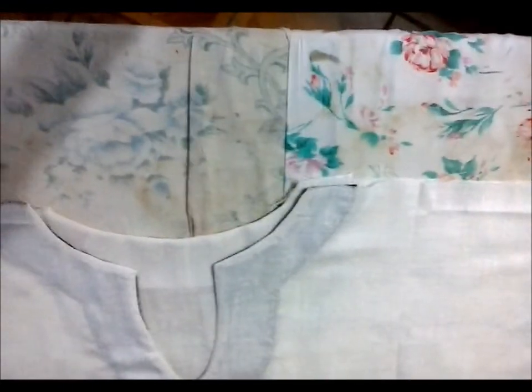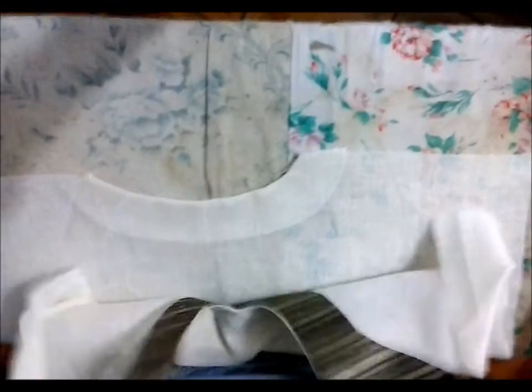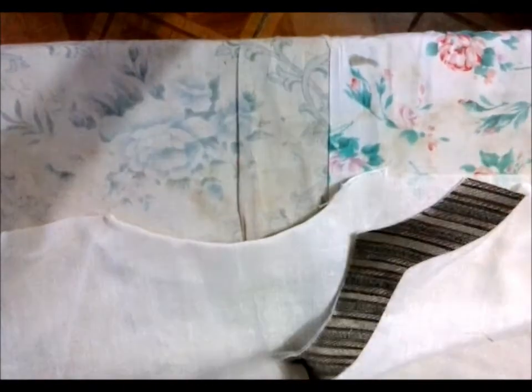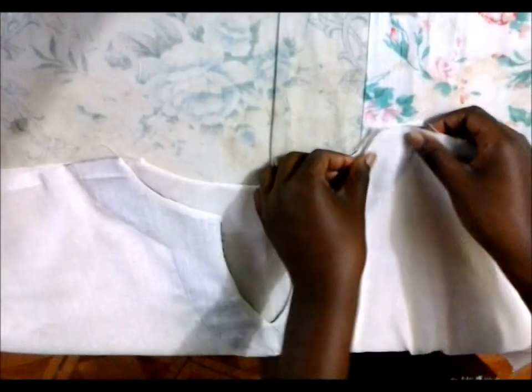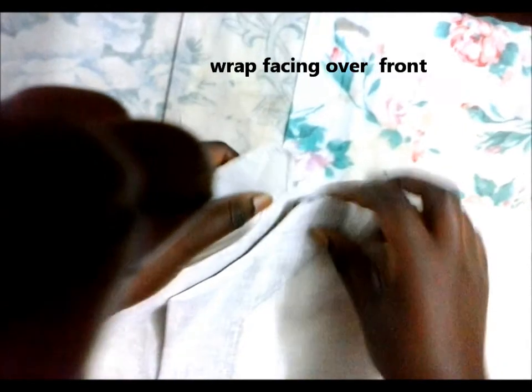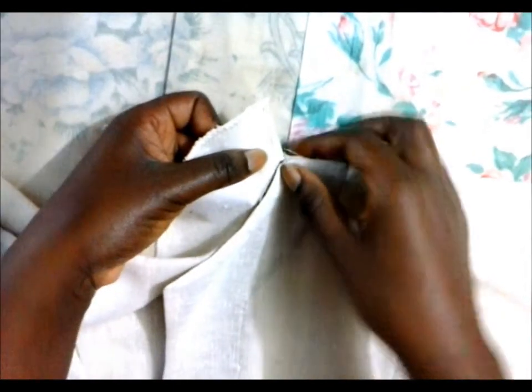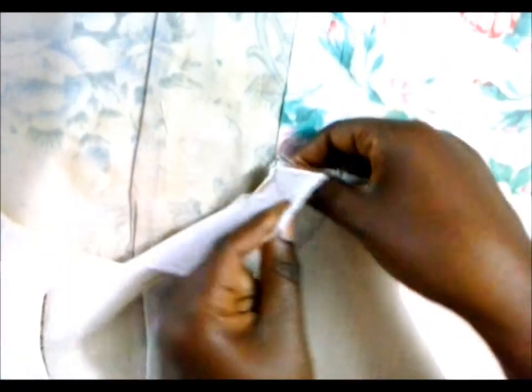Now I'm going to show you how to attach the front of a top to the back. This is the front neckline and this is the back neckline, which is faced. We put the right sides together — most people would just sew across the top, but the inside needs to be finished. So here's what you do: take the facing of the back and put the front as close as possible, then pull the facing over it.